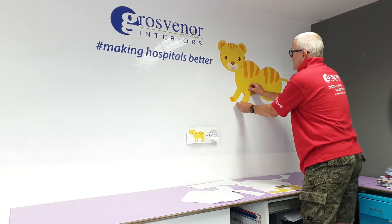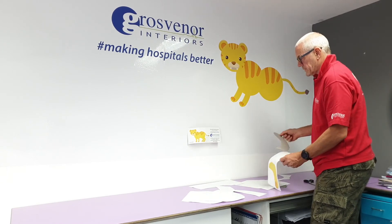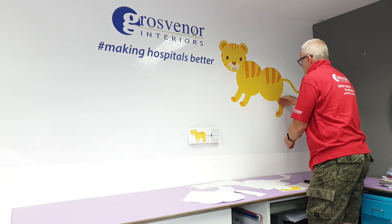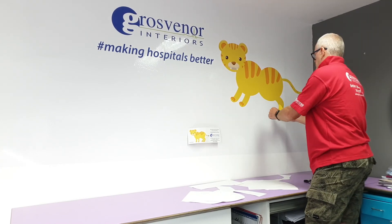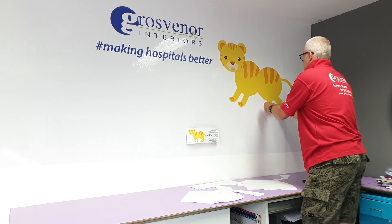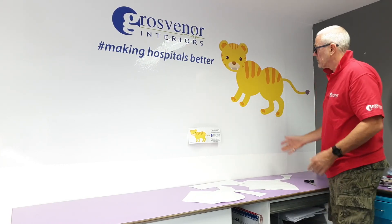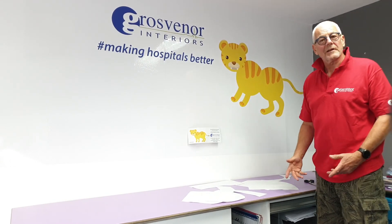Then I've got the two back legs, which come at slightly different angles to each other, just to be a bit creative. And within a few minutes, there we are — we have the tiger completed to brighten up your ward walls. Thank you very much for watching.